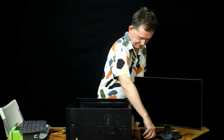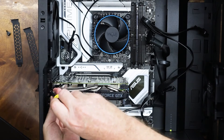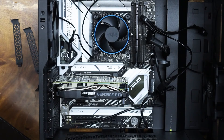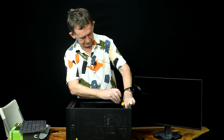Then we use our screws — the ones we took out. We can put two in, just like there were before. It just makes it that little bit more steady. We are going to take the sticker off the front of it.